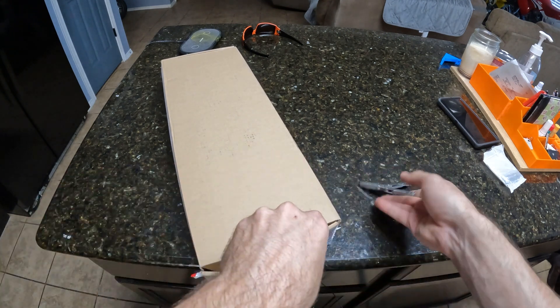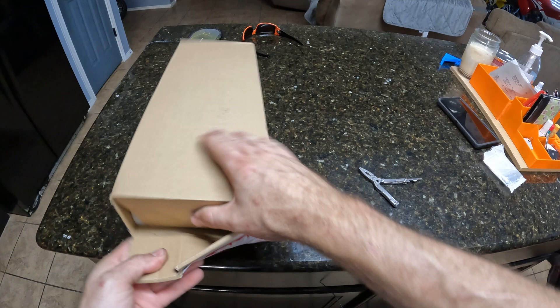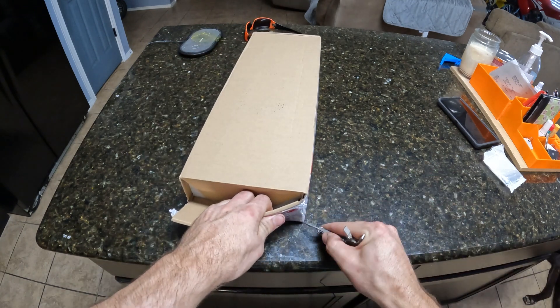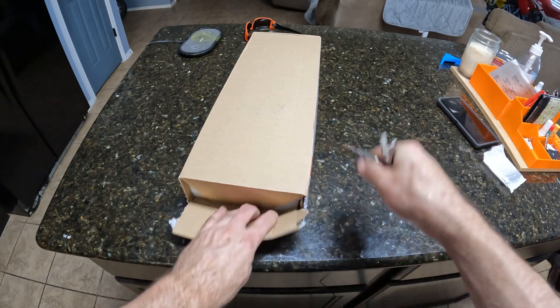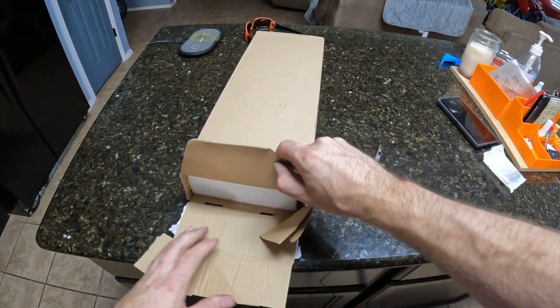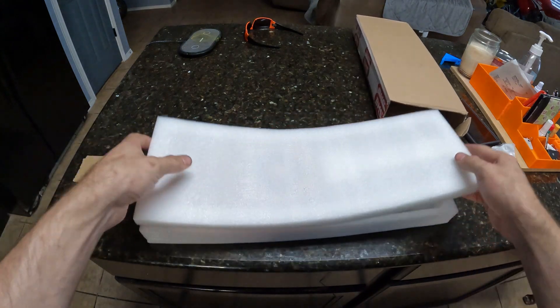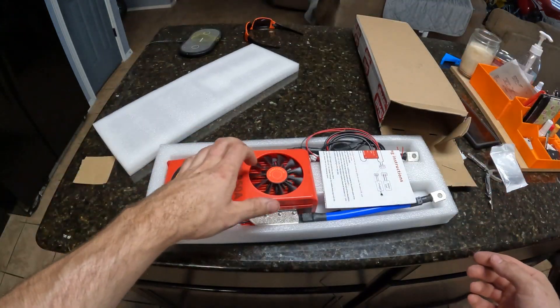Really excited to show you guys this — wanted to do a little unboxing video. For those of you who watch my videos, thank you very much. For those of you who comment, thank you very much — I do my very best to answer all comments. All right, check it out guys — oh my god, this thing is a beast.